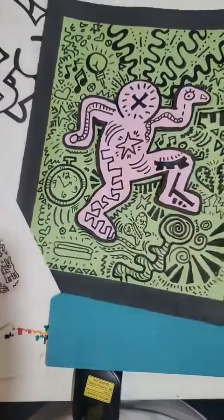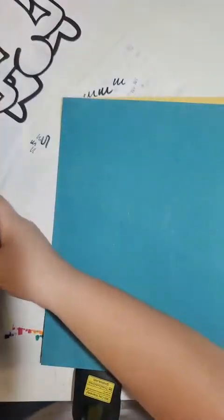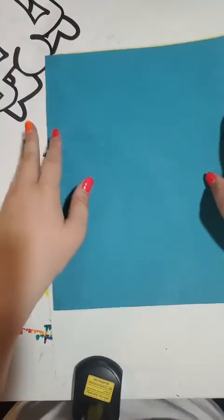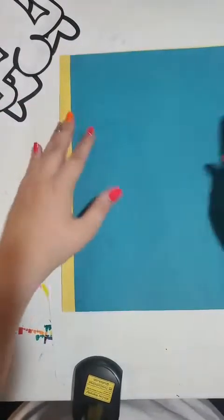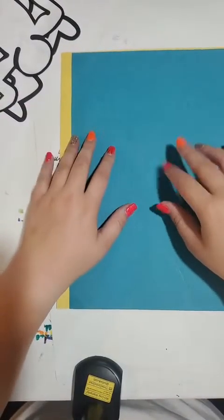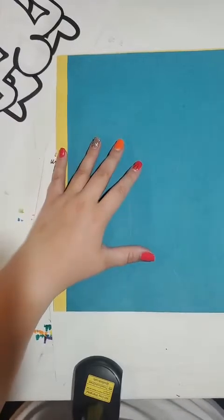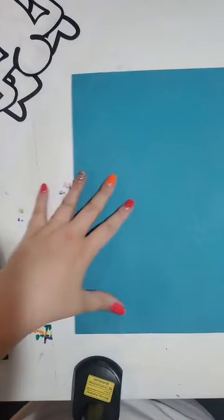We are going to create a work inspired by his. First thing we need to do is choose what our base color is going to be. I'm going to choose yellow as my background piece, and my teal color is going to be the piece that the figure is actually on. So I'm going to set my yellow one aside and work on the teal one.